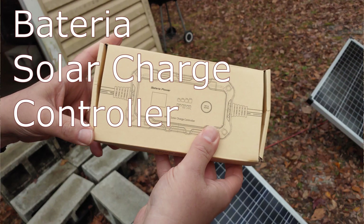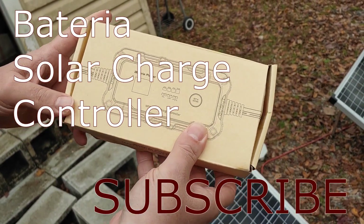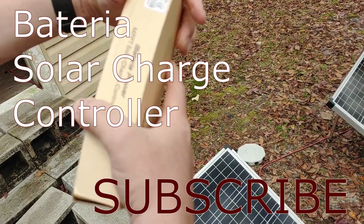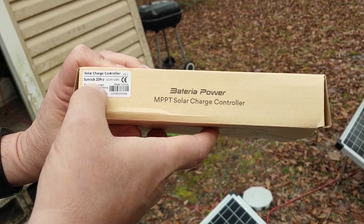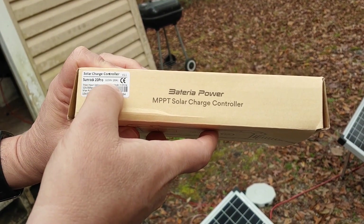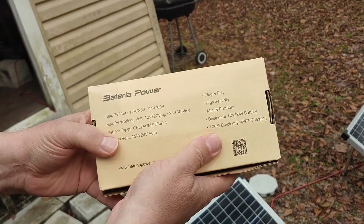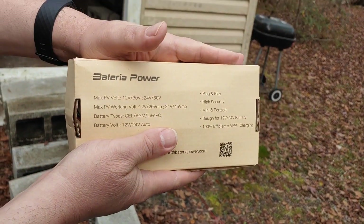Hello all, Shoestring here. Today we're going to be updating my auxiliary power system with this new Bateria Solar Charge Controller. It's a 2.0 and it's a 20 amp. It's an MPPT Solar Charge Controller, the Sunrock 20 Pro. It does 12 and 24 volt, and I'm going to be updating my auxiliary power system today with this new charge controller.